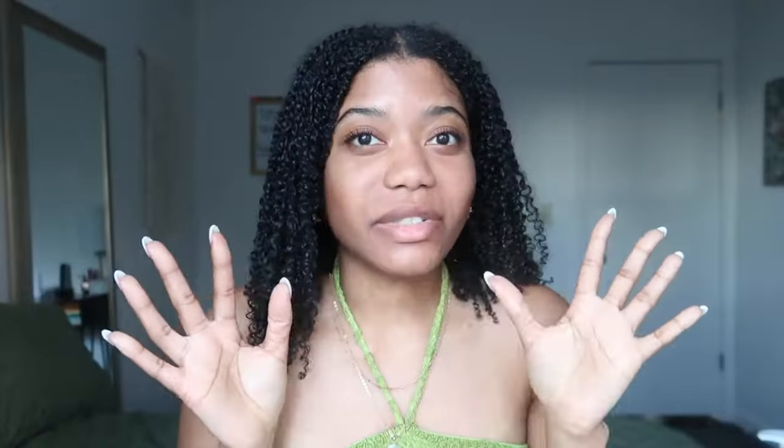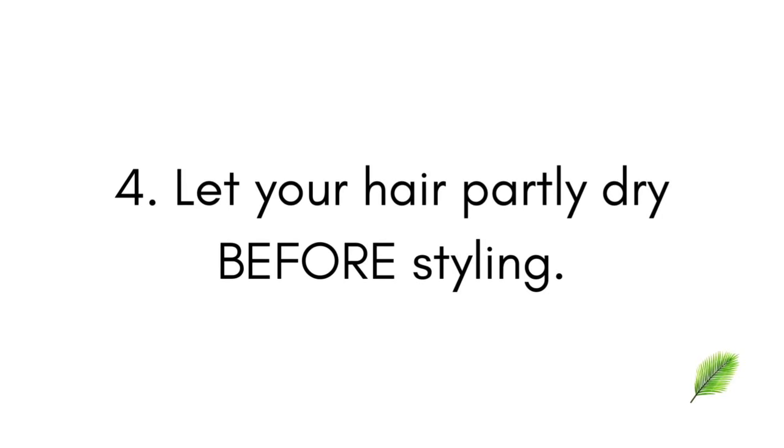The fourth step is to — believe it or not — let your hair dry a bit. I know this sounds kind of counterintuitive, but some people moisturize their mini twists and then put their hair up in a tight bun or style it right away. When your hair is in its wet state, in order to keep the structure of your curls and the style, you have to let it dry a little. If you put it into a ponytail while wet, when you take it down and it's dry it'll come out flat with a dent. Let your hair dry for at least 20 to 30 minutes before messing with it.